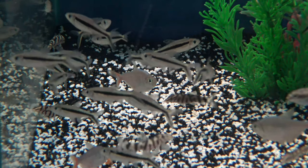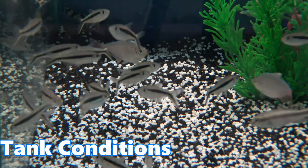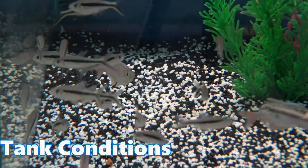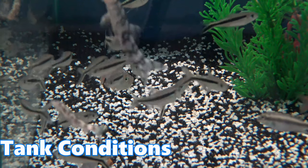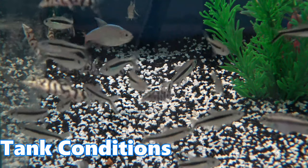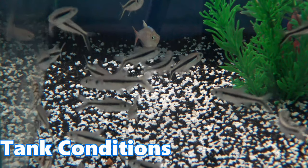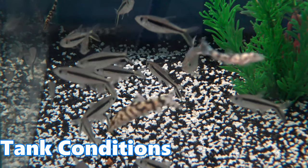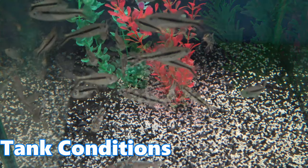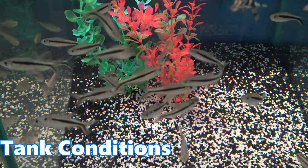Being an active schooling fish, you'll generally want to aim for a group of about six or more. With this in mind, you'll want a reasonably spacious aquarium — aim for one with a larger surface area, around 120 liters in volume. You could keep them in a smaller aquarium, but you'll arguably lose a lot of their natural behaviors. As mentioned, these fish love planted aquariums, so try your best to replicate that with a nice amount of plant coverage.